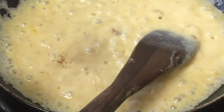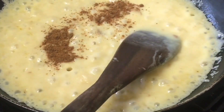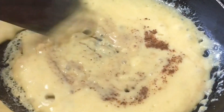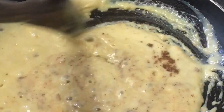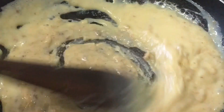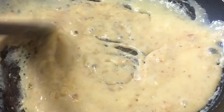We are adding half a teaspoon of nutmeg, just to bring the smell out. Then you mix it together, and as you are mixing it, everything will turn brown.